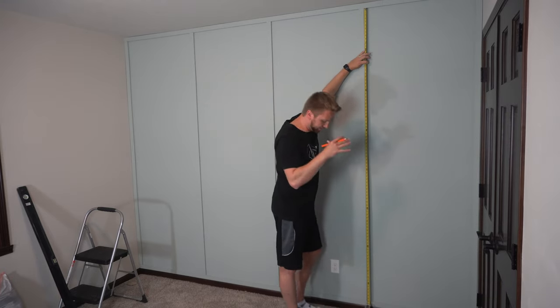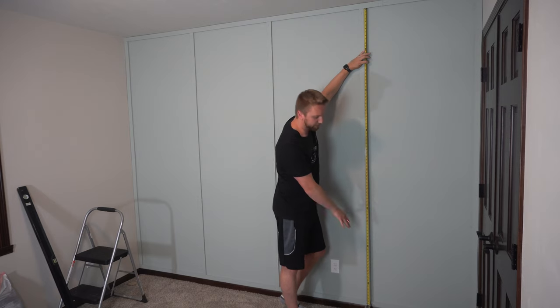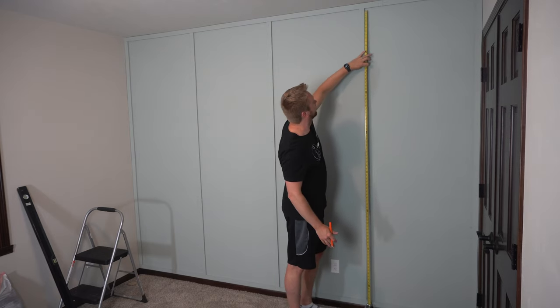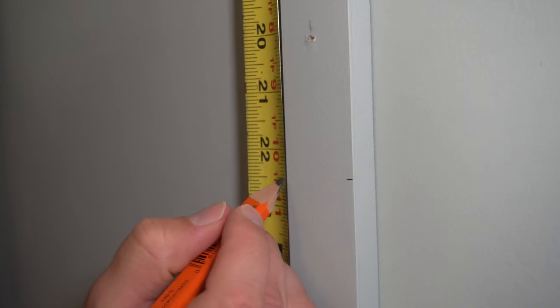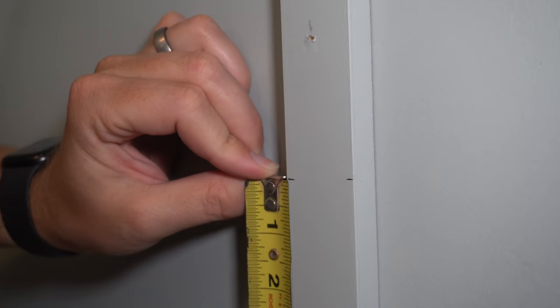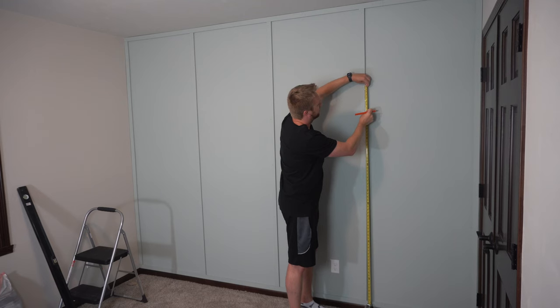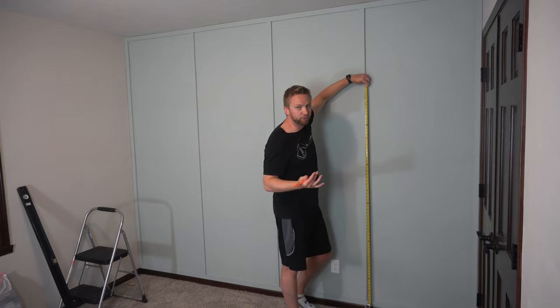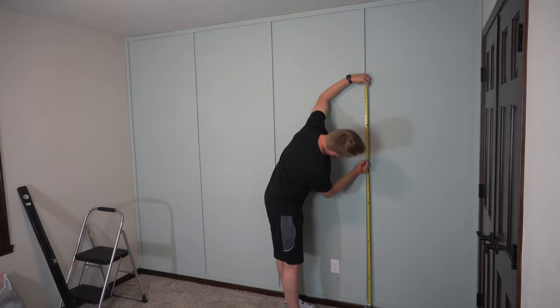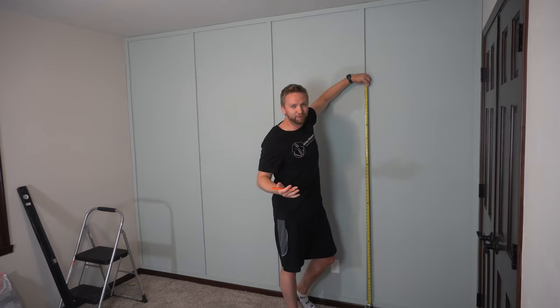What I'm doing is putting the tape measure right on the ground and then bringing it up here, and then marking my first mark at 22 and a half inches. Then I'm actually going to bring the end of the tape measure down to that mark so I can line it up right on there, and then I can just keep marking out every 22 and a half inches. Makes it dummy proof.